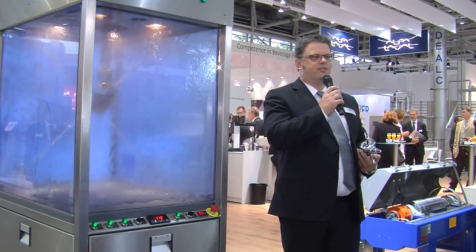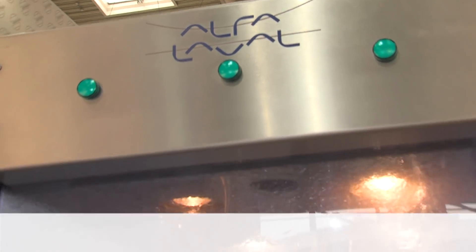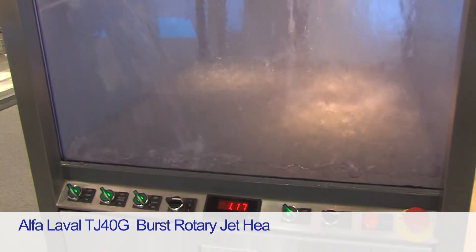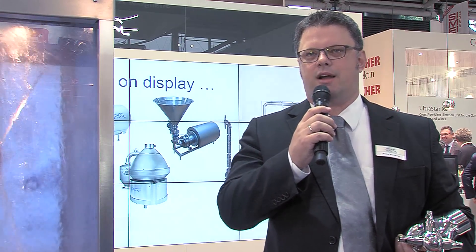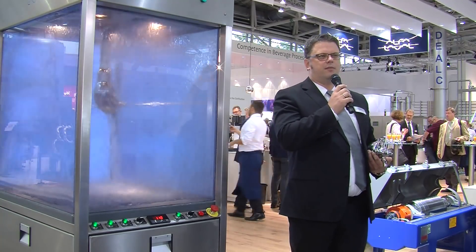To meet that challenge, El Falavel launched the El Falavel TJ40G rotary jethead tank cleaning machine two years ago at Brau. The TJ40G rotary jethead tank cleaning machine is the most hygienic tank cleaning machine on the market for cleaning of large-scale brewery and bearish tanks.